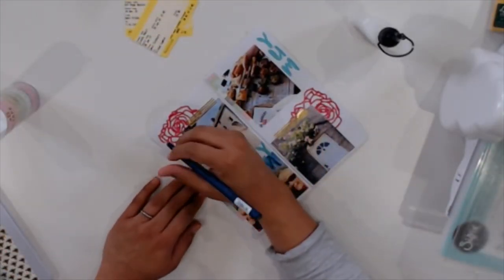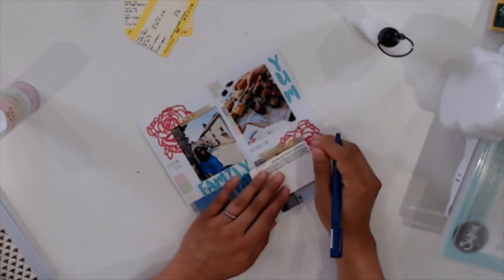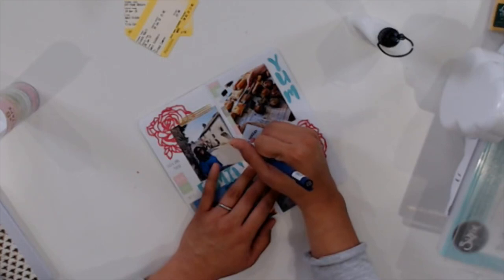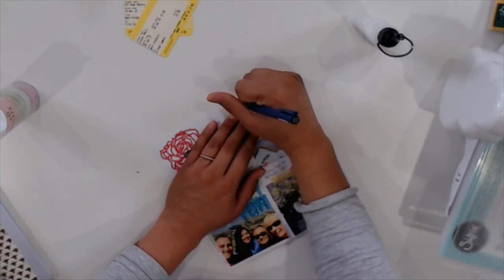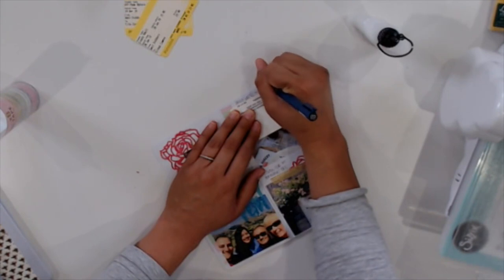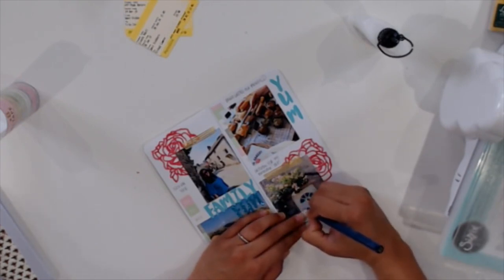Now that all my elements are glued down, I'm going to do a little journaling in the white spaces throughout my layout. I was actually talking about journaling with my friend today — how much more I value it now as I'm older, because I can't rely on my memory. Pictures are great, but sometimes you don't remember the little details about a happy memory unless you write it down. Journaling is an investment of time, but I feel like it's really worth it. Do you journal, or do you just take pictures?